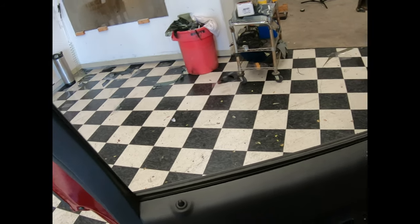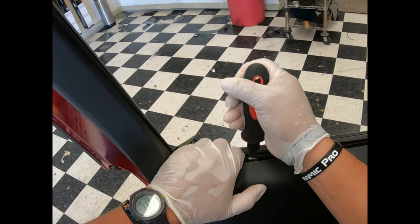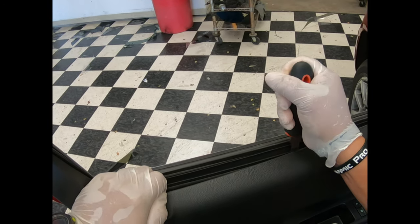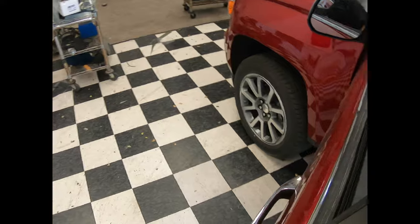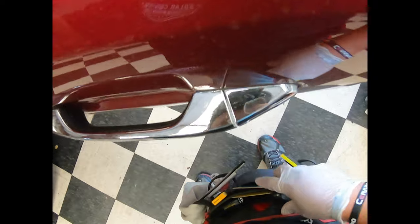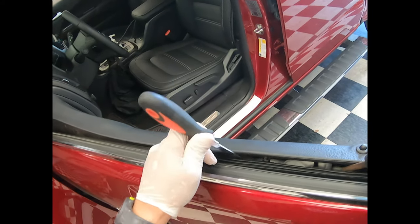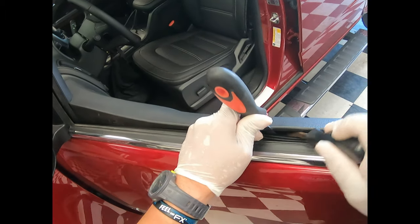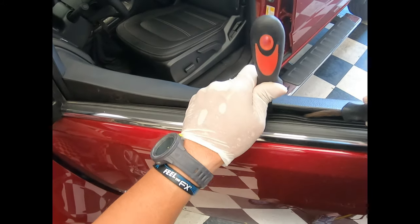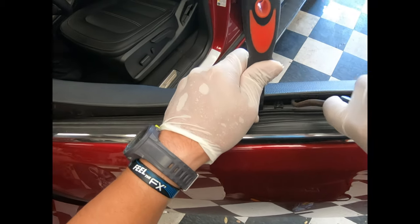This is a GM vehicle — it's got retention clips like all the other GM vehicles. Stick one of these flat tools in there to the back, and of course do it to the back — don't be afraid, nothing's going to happen. Let's go ahead and see what's going on here. As you can see, these are the retention clips — they go in there and they're going to be forced out just by pressure like that.